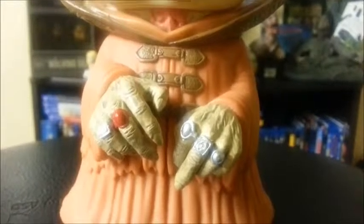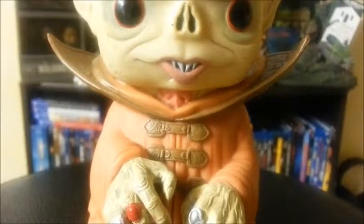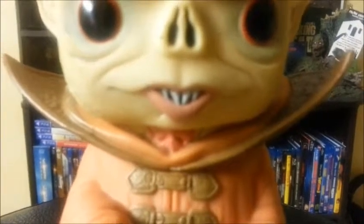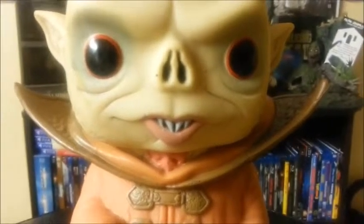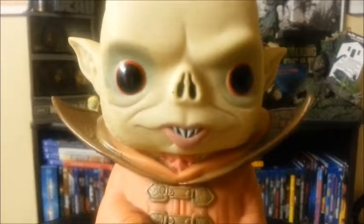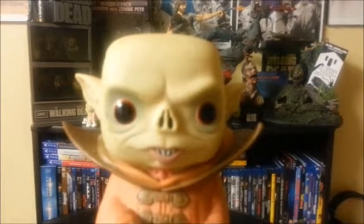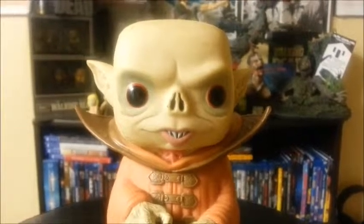Right off the bat, you can tell the hands are extremely detailed — they've got veins, and the rings are really nicely detailed. He's got the — I don't know what that thing is on his neck, I can't remember what it's called, but yeah, he's got that. His mouth is really good. So yeah, the mouth is really nicely detailed. The eyes are great. I love the fact that they're sunken in. It doesn't really look like a Funko Pop — I mean, it still looks like a Funko Pop, but it doesn't look cute, you know what I mean?